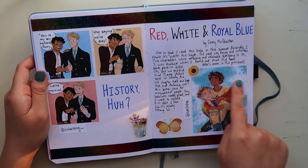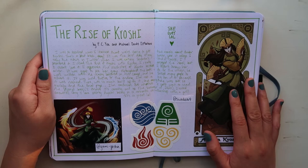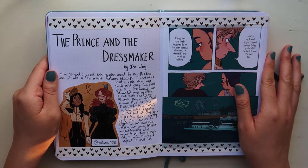Of course I had to do one for The Rise of Kyoshi by F.C. Yee and Michael Dante DiMartino. I was really excited for this novel because I absolutely love Avatar Kyoshi — I think she is a badass. And then I did one for The Prince and the Dressmaker by Jen Wang. I love this graphic novel so much — it's so cute and wonderful. This is actually fan art I found online.